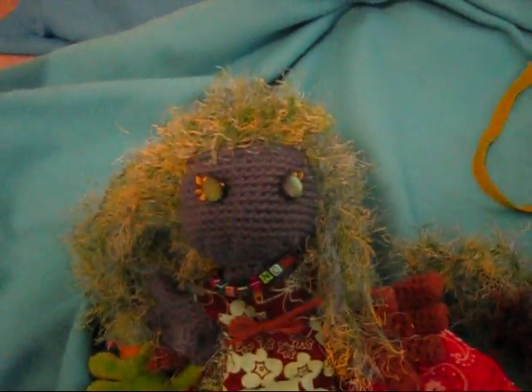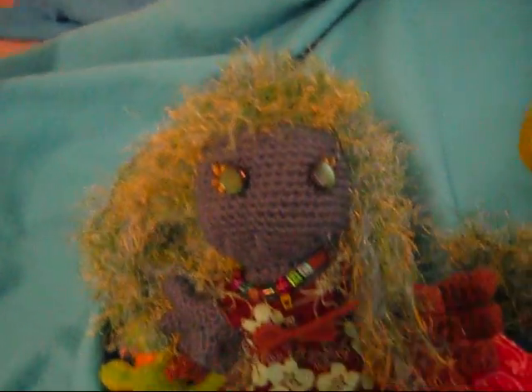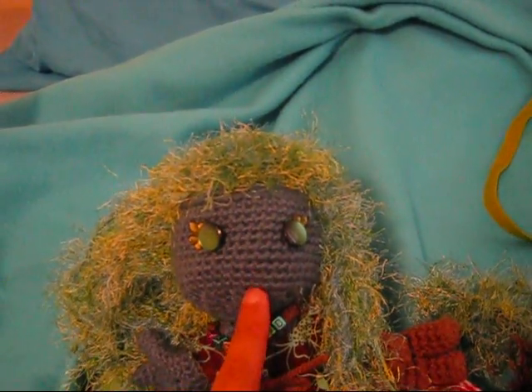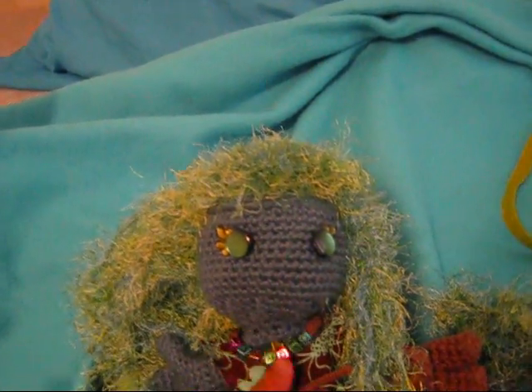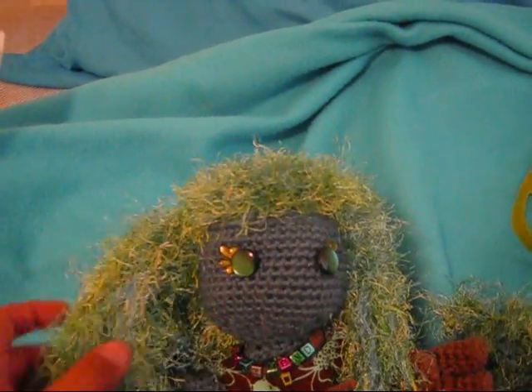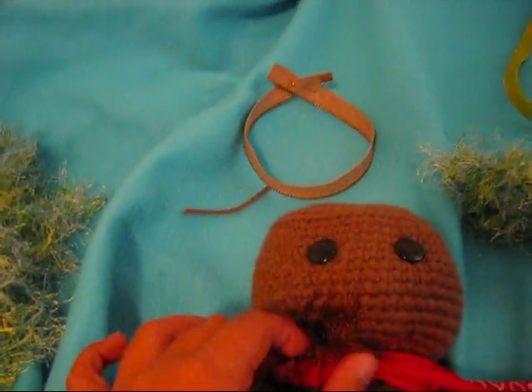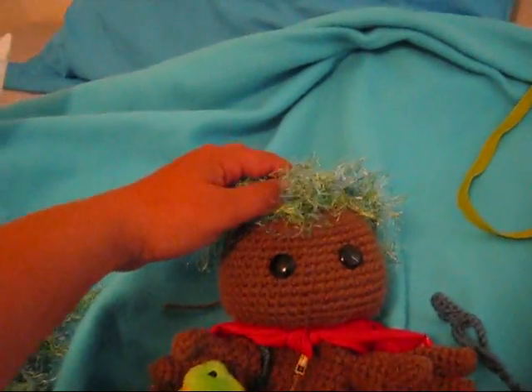What you need to keep in mind doing your sock boy is that things should match. You see the color, and the eyes, and the ears — everything is blue and green — and the zipper. And with him, I think he looks better with some kind of brown hair rather than having this kind of hair. But it's up to you and what you like.